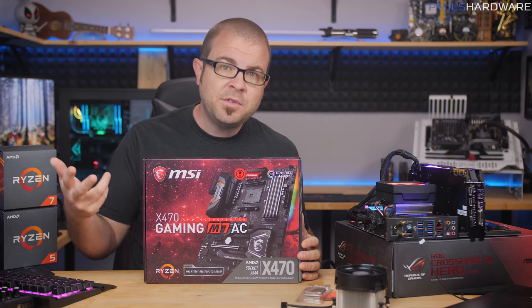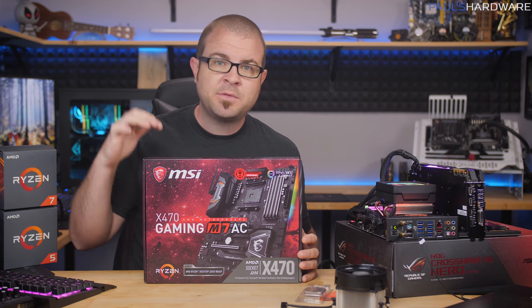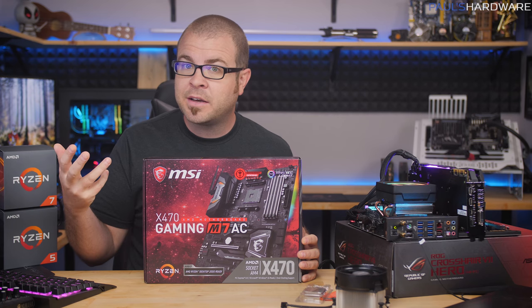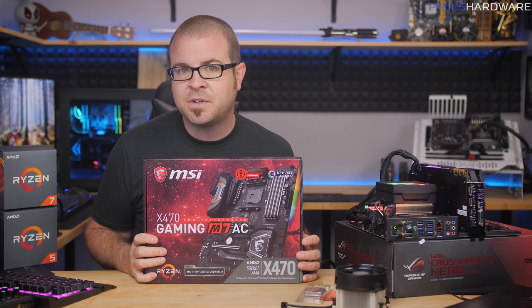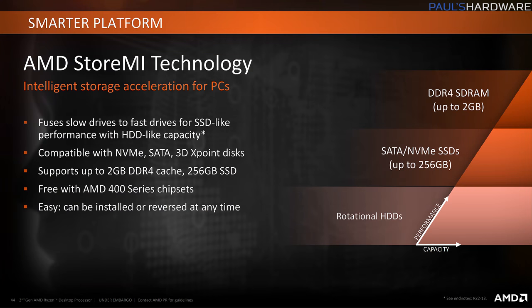If you're setting up a new system and buying parts, 400 series boards with the X470 chipset are now available. X470 boards will have the best high-end overclocking for chips like the 2600X and 2700X, and they'll also let you use StoreMI, which is AMD's new SSD caching solution.